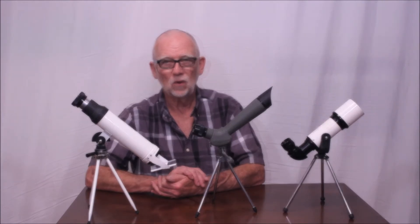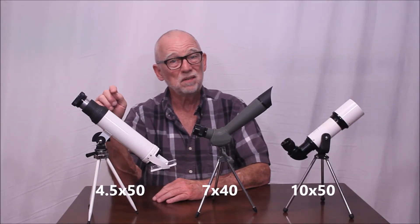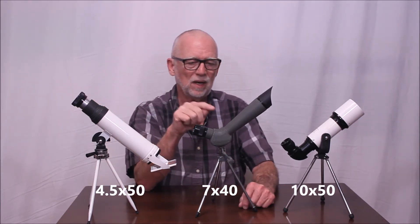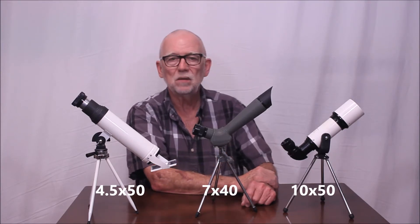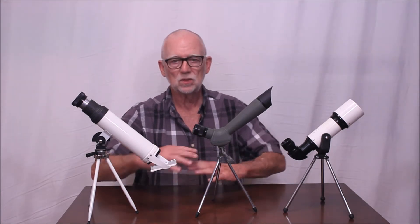So here we have these three examples. Some of these are rather rare, and for good reason. This one is the Milbin 4x5x50 satellite scope. This is a Tasco 7x40 with a very unusual angle to it - I think that's totally unique. And then we have a Monolux 10x50. All three of these scopes are unusual in the fact that they are mounted on tripods - not the common thing. Mostly they would have been on some sort of a tabletop device rather than a tripod. So let's have a look at these interesting and fun little satellite telescopes.